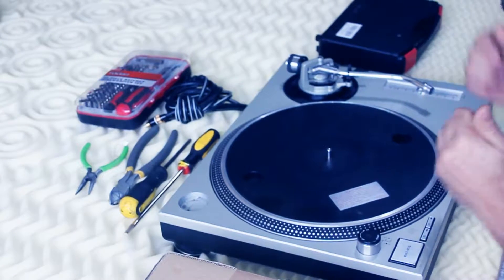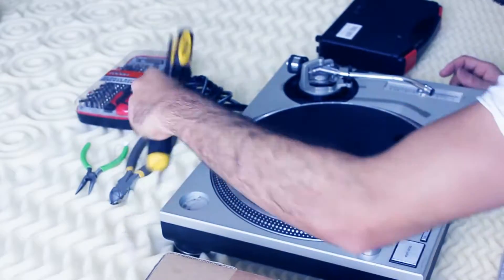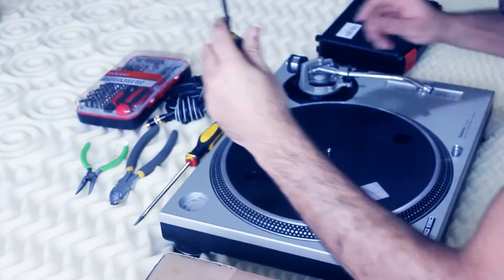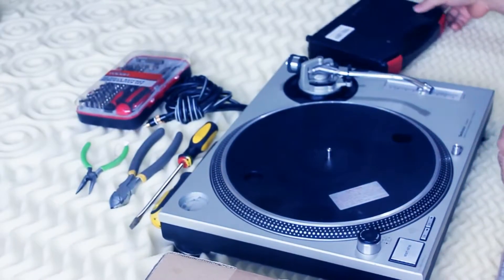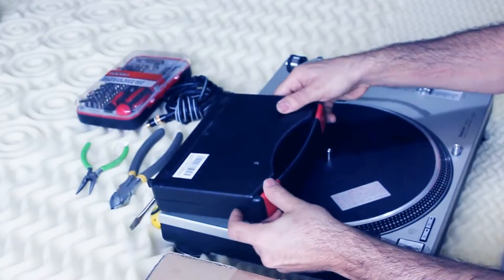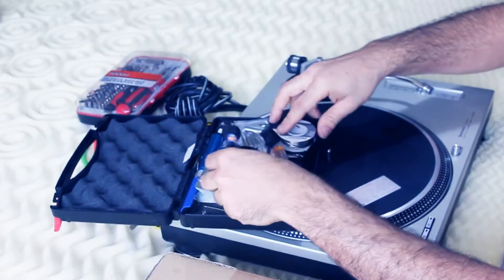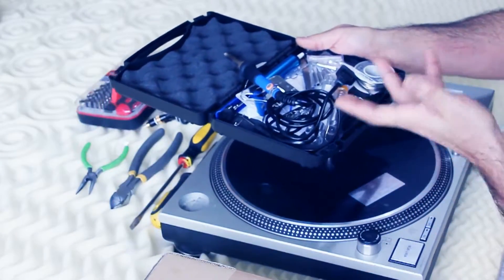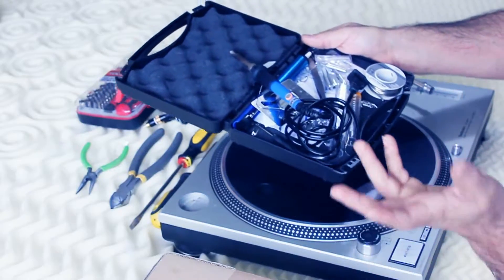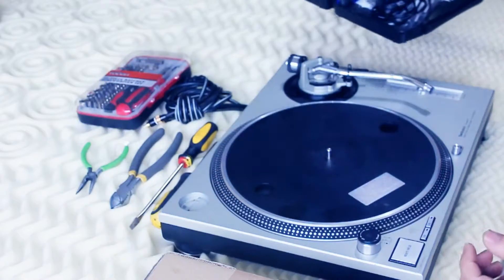Let's get right into business. You're going to need basic tools for this job like screwdrivers — a Phillips screwdriver, a flat screwdriver, some clippers. Also very important for this job is a soldering gun with some soldering wire and your whole kit. I got my kit on Amazon for like $30-$40 — very cheap and it works great.